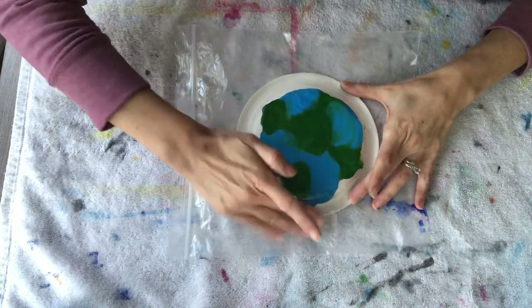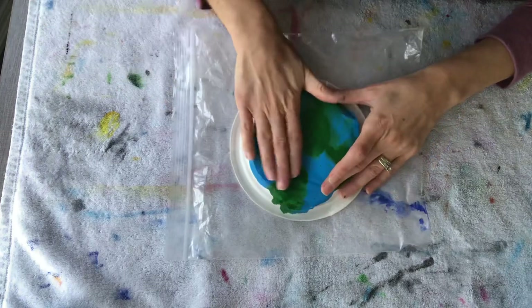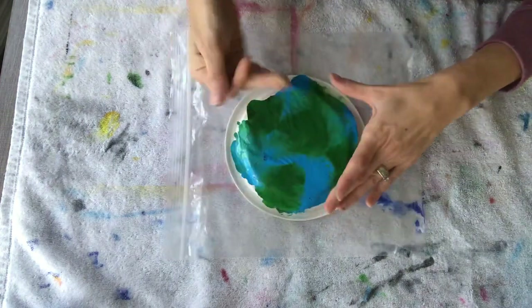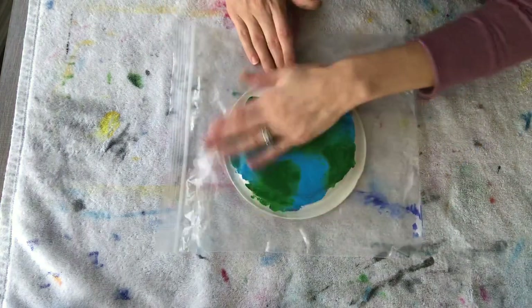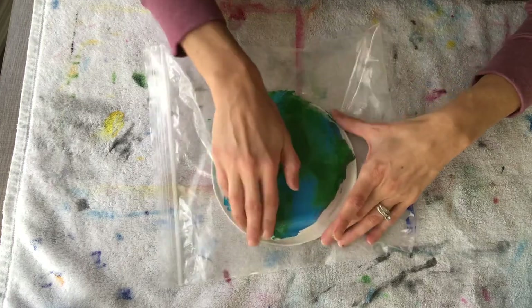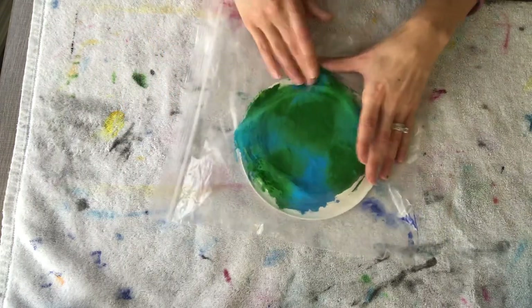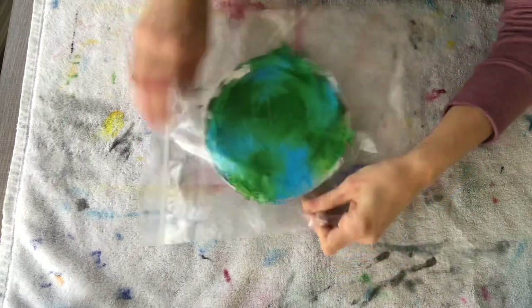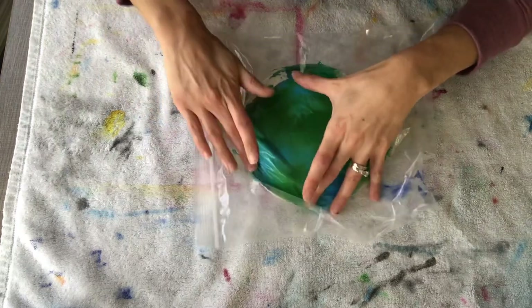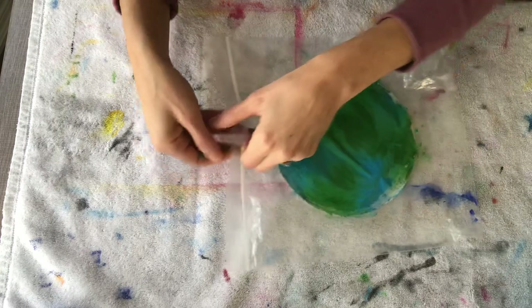Spread it around on your paper plate. You can leave it just on the top part, but if you want to spread it all the way down, that always turns out great. As you're spreading around your paint it's gonna start to resemble our Earth, and it is virtually mess-free. We've got all of our paint spread out. Now you're going to remove your paper plate. Take a few minutes and really smear the paint on the edges — it always looks nice as a finished product to have as much paint on your paper plate and as little white as possible.